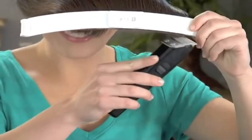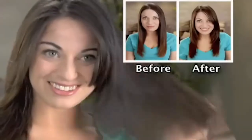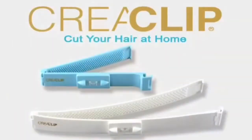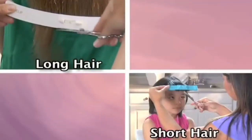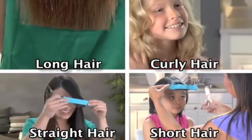Now you can save all that time and money on trips to the salon with the new professional home hair cutting system, the Crea Clip. Long hair, short hair, straight or curly — all beautiful and styled with the Crea Clip, and all without spending a fortune at the salon.